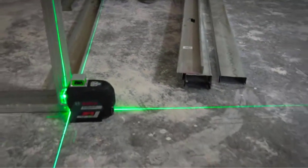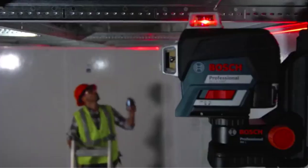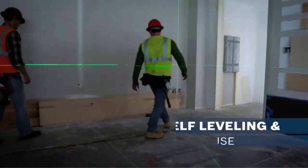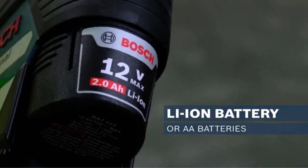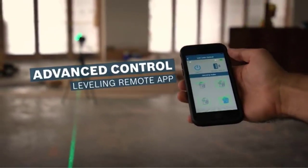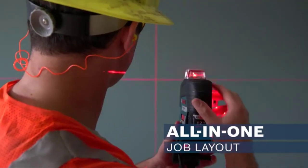The Bosch GLL3330CG 360-degree connected green beam three-plane leveling and alignment line laser provides an all-in-one level and alignment solution for one-person job setup. The leveling laser generates three green beam laser chalk lines in 360-degree laser planes — one horizontal and two vertical. With Bluetooth connectivity, users can control the setup of the laser from across the room with their smartphone and the free Bosch Leveling Remote app.